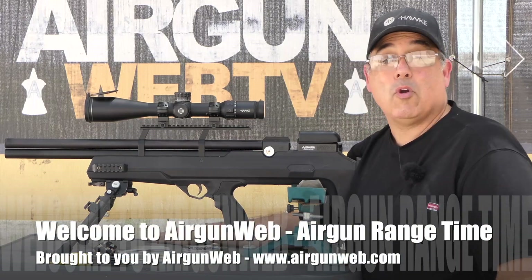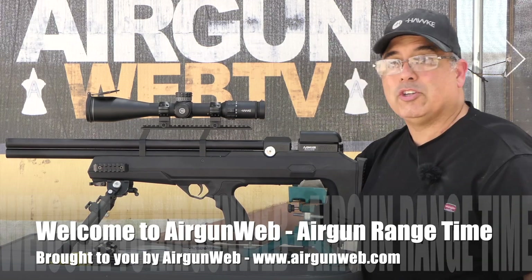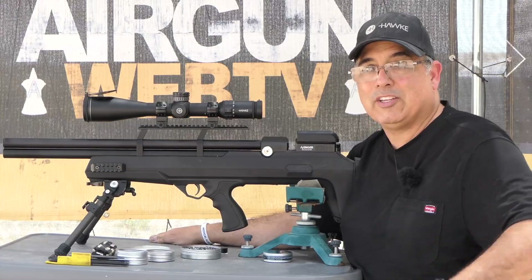Hey there guys, it's Rick Husser here with Airgun Web, your home for old-school airgun reviews and where we tell you the facts, not fluff. Today we're here shooting the Airventuri Avenger Bullpup — I'll tell you why in just a minute.